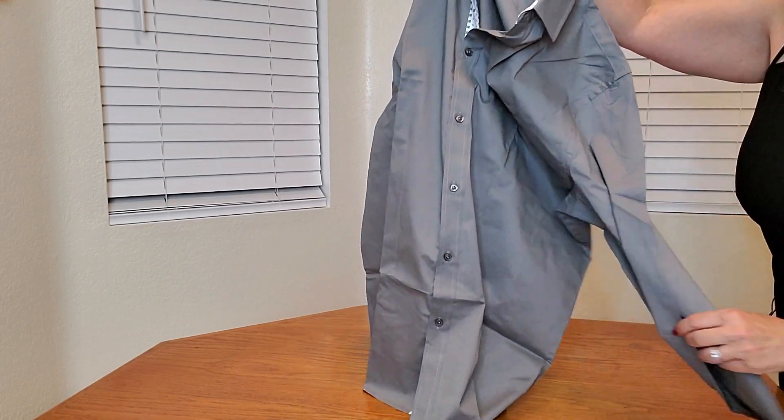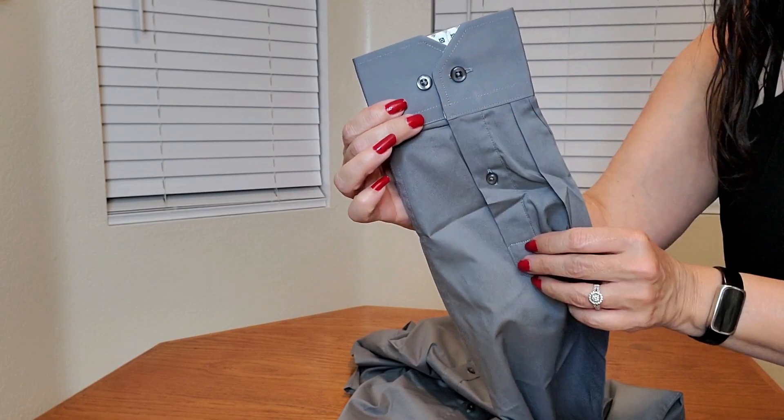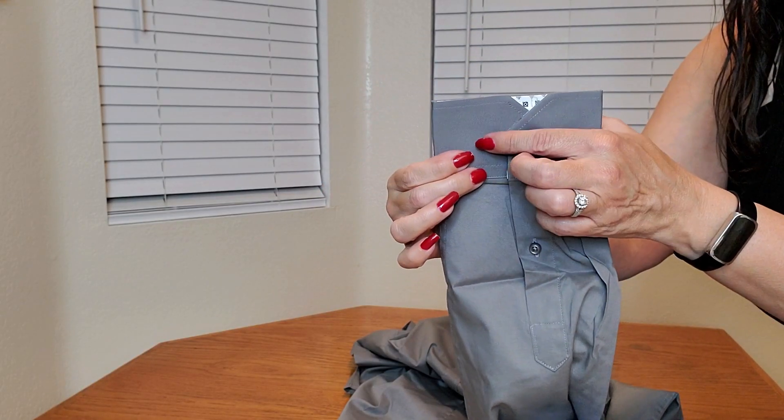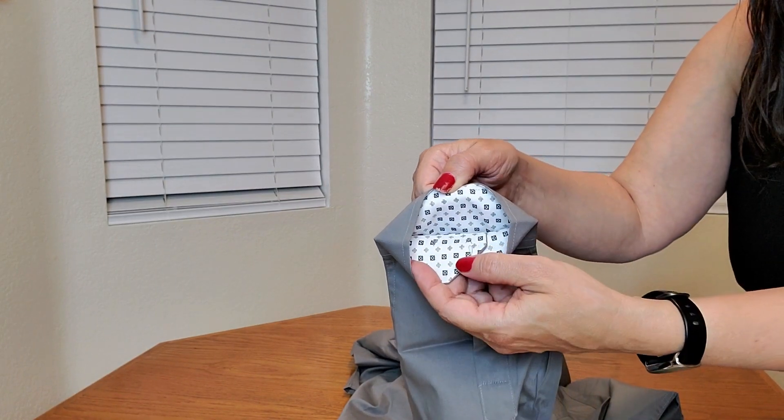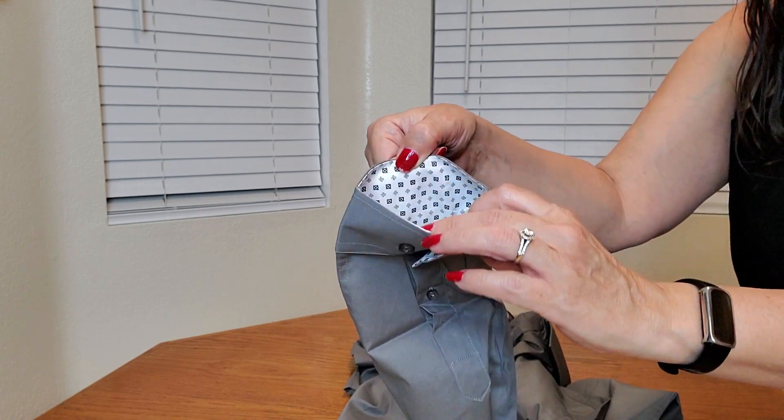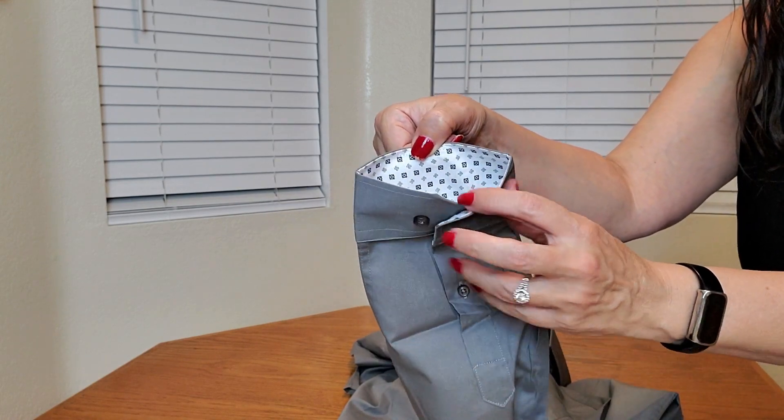How nice is that? This is what the sleeves look like — it has a button here as well as two buttons here for a tighter fit. And if you want to undo it and roll up your sleeves, it also has that same matching contrast.